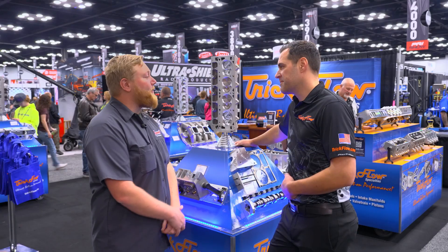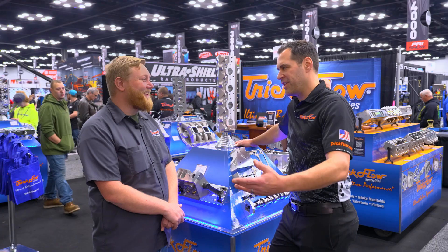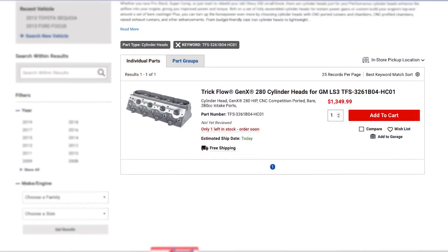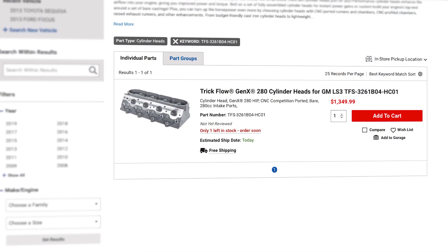So when are these going to be available? These are in stock now and available today ready for order. Head over to summitracing.com and see the full selection of Trick Flow parts and pick yourself up a set of these awesome Gen X HIP LS heads.